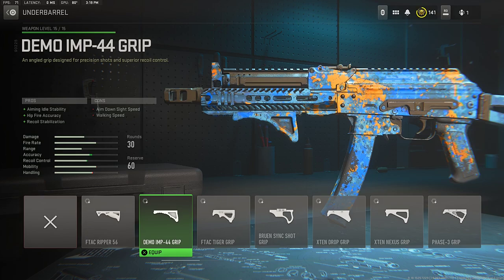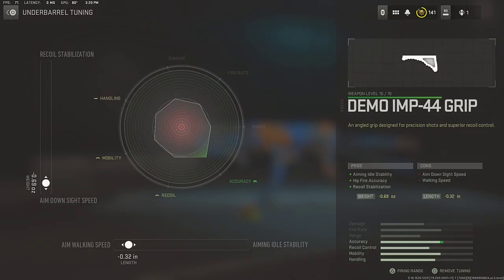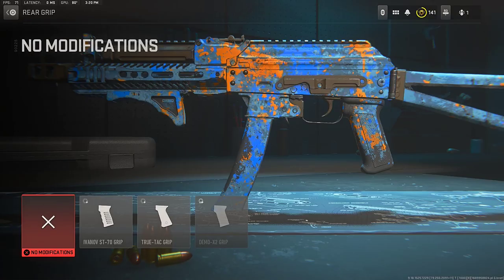Next, the underbarrel — make sure to rock the Demo IMP 44 grip underbarrel for that aim down sight speed, fire rate, and recoil stabilization. For the tuning, top we're going down to aim down sight speed, and for the bottom aim walking speed — which increases the accuracy and helps you control the recoil of the Bass 9K.